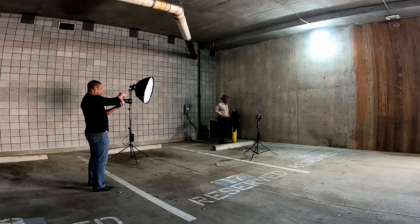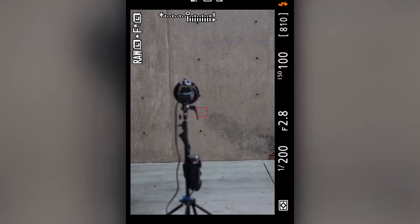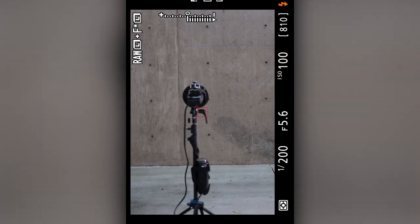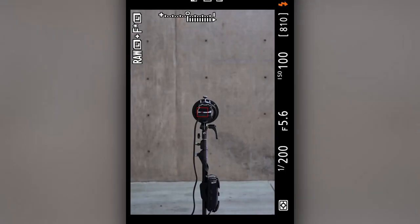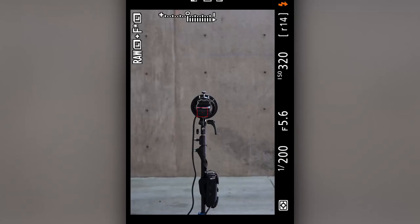Once we got the background lights set up, I wanted to dial in my aperture settings. I knew I wanted to shoot at f5.6 or f8 — in this case I chose f5.6. I also knew I didn't want my flash to be more than half power, so I set it to half power. From there I started tweaking my settings, kind of working backwards — getting the flash power where I want it, getting the aperture where I want it, then adjusting the camera settings to get the desired result.